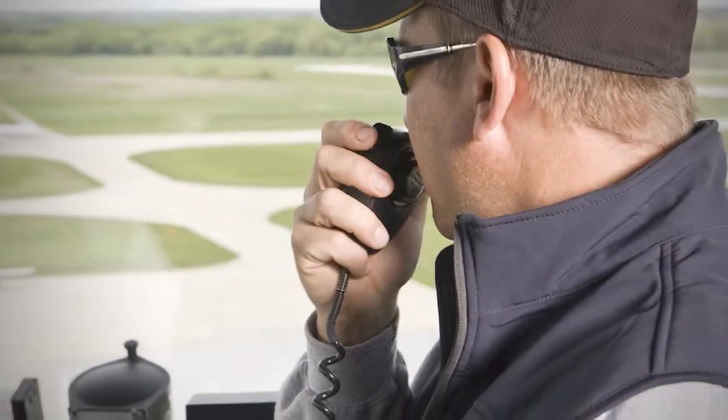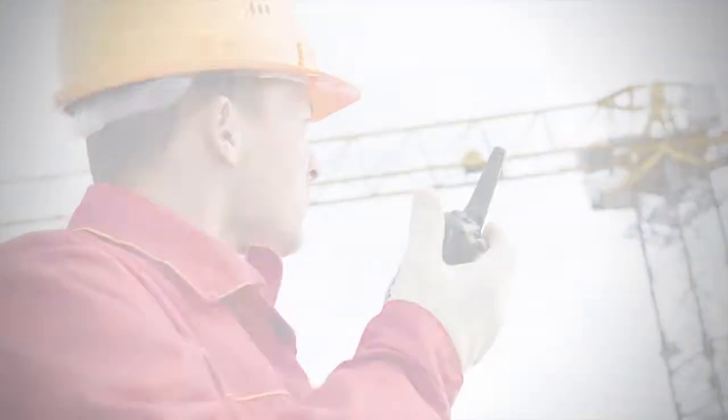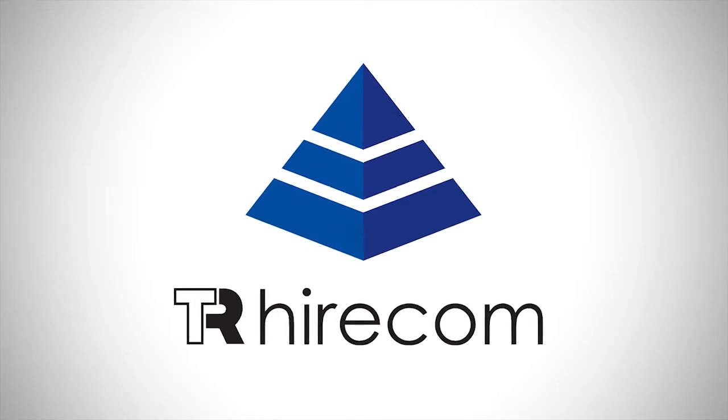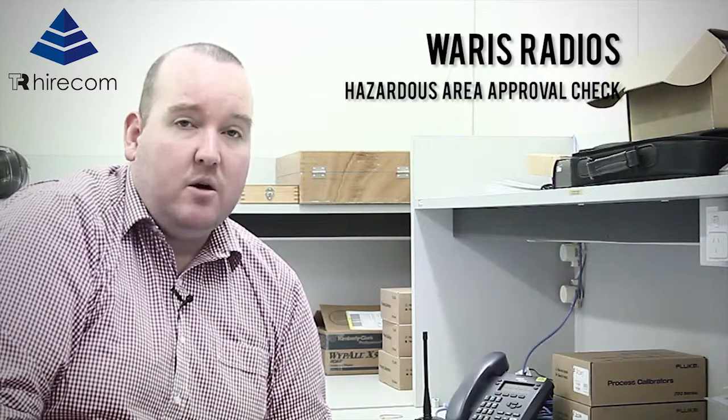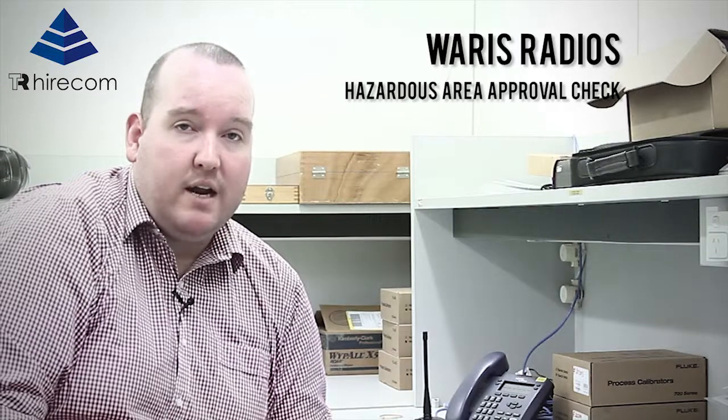Welcome to the TR Hyacom YouTube channel, your two-way radio communication source. Hi, I'm Tim Davies, and when operating in a hazardous environment, safety is paramount. So today I'll be talking about a few simple checks you can conduct on your Motorola YRS radio to ensure that it is FM approved.